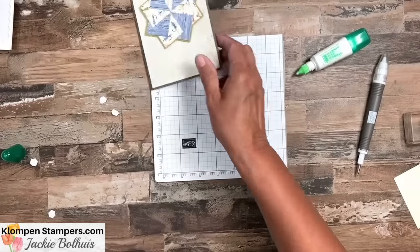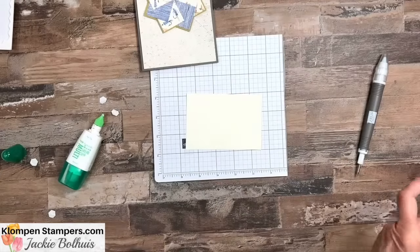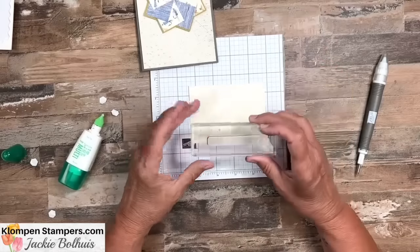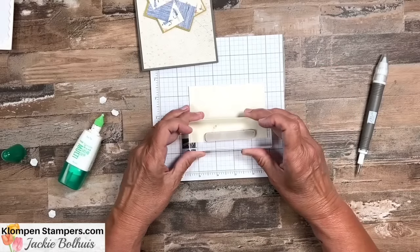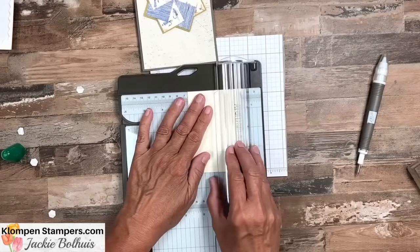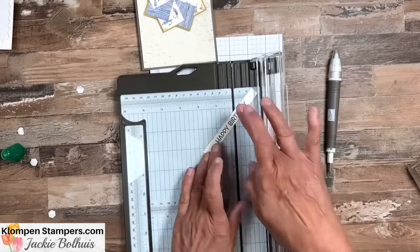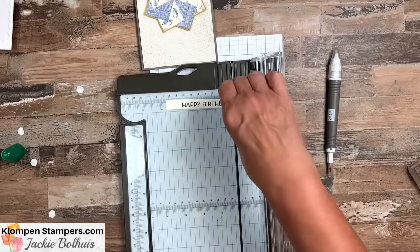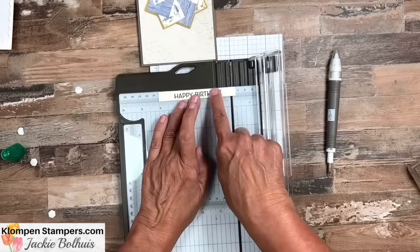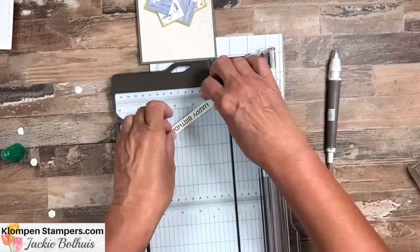For the greeting, we're going to make this a masculine birthday card. I grabbed 'Happy Birthday' from the Artistically Inked stamp set and have a scrap of Very Vanilla. For greetings, I like to start with a scrap and stamp right along the edge of it — then come back to the trimmer and trim it down. That's a lot easier than cutting first and trying to stamp on it. I want it to be about four inches, and I can look at it to decide which end to cut from in order to center 'Happy Birthday.'